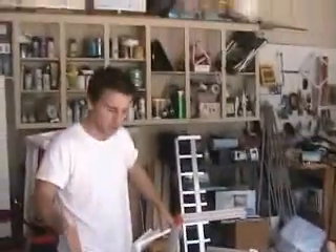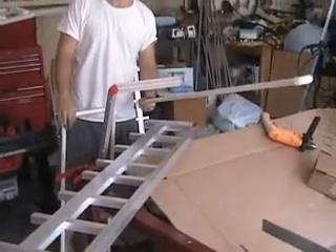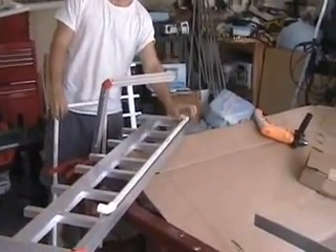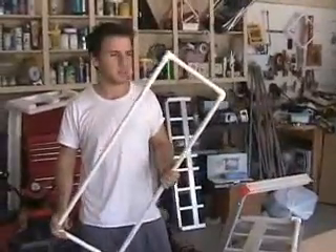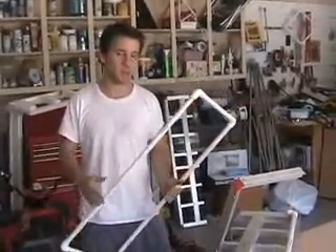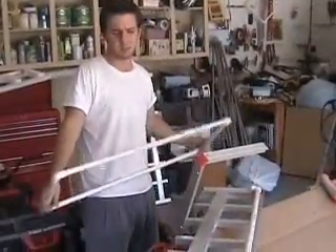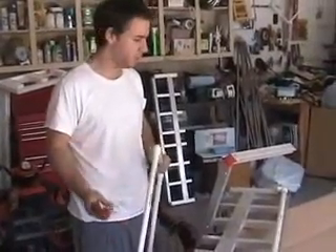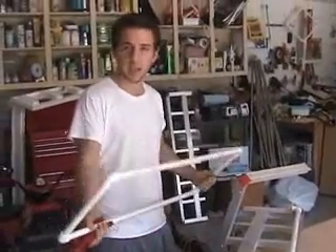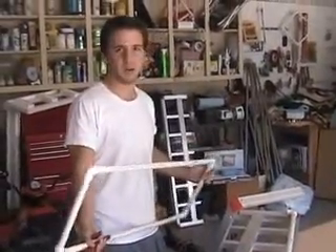Here we are ready to cut our second battery rack. We have our exact length needed with PVC pipe. PVC makes a good prototype — this is a prototype for our first battery rack. It's light, cheap, real easy to cut, and holds its shape. So we get exact measurements that we can transfer to the aluminum, which is a bit harder to cut.